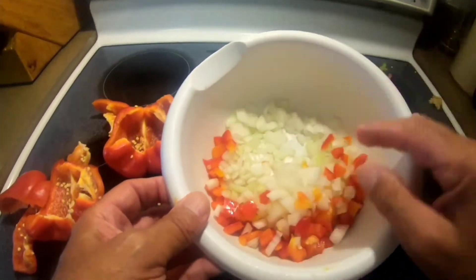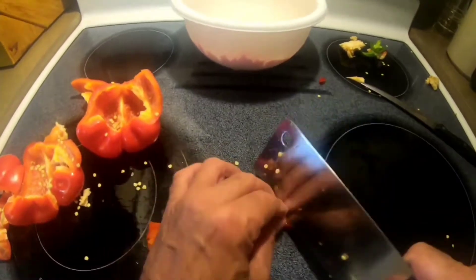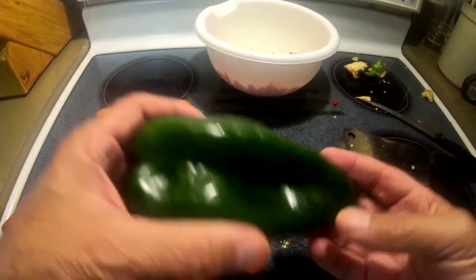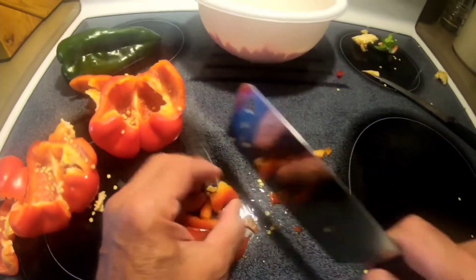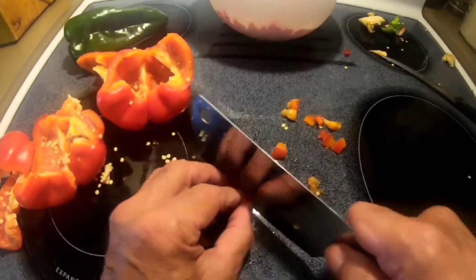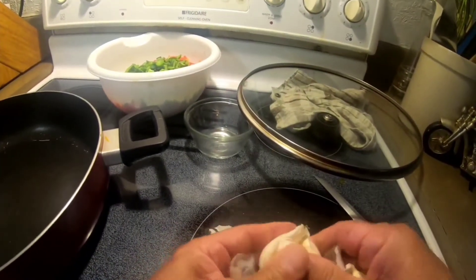Now I'm chopping a couple of bell peppers. I'm also going to chop one of these poblano peppers because I couldn't find Anaheim peppers — it's just as good. In fact, Anaheim peppers are milder and I like my food spicy, so this will be okay.